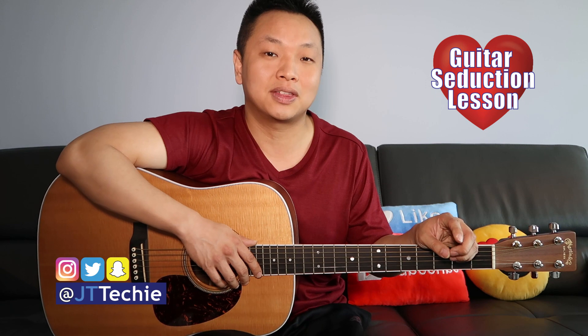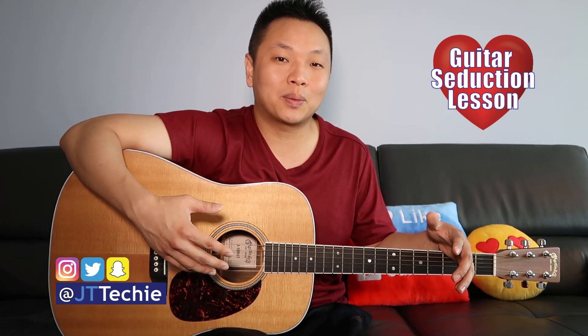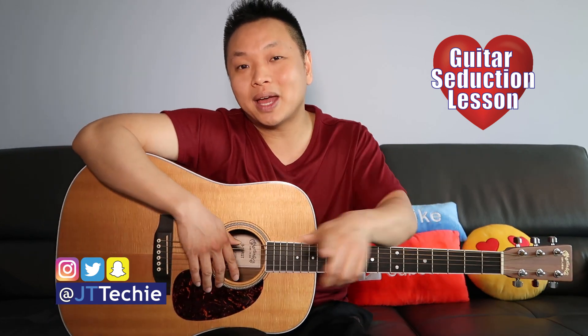Merci d'être venu! What's going on everyone? This is JT Techie. Welcome to another episode of Guitar Seduction, where we learn a song on guitar that will help seduce people into falling in love with you. This is episode 2 of our Canada Day Special, where we're learning songs from the great Canadian singer Celine Dion. Today we're doing 'A New Day.' If you want to learn more songs on guitar that you can sing to, consider subscribing and let's go ahead and level up guitar.